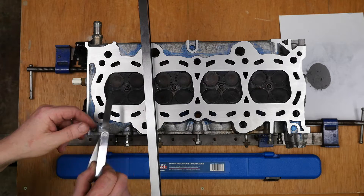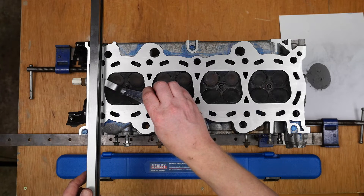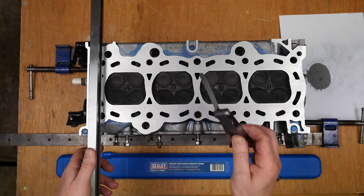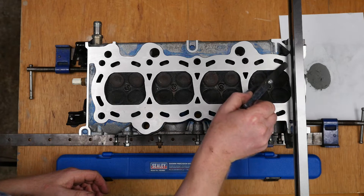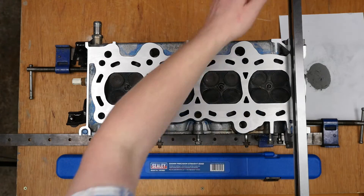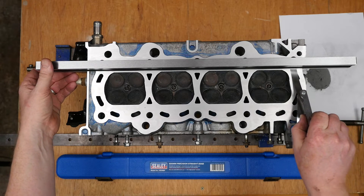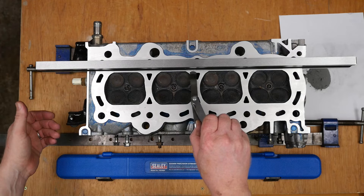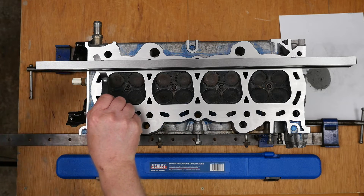So allowing for some wastage, perhaps call it 20 grams — a small little pile of aluminium. Hopefully this engine will be okay. I think it's been sanded to the maximum allowable by Honda, so we are pushing the limits, but it might be just enough. Time will tell.